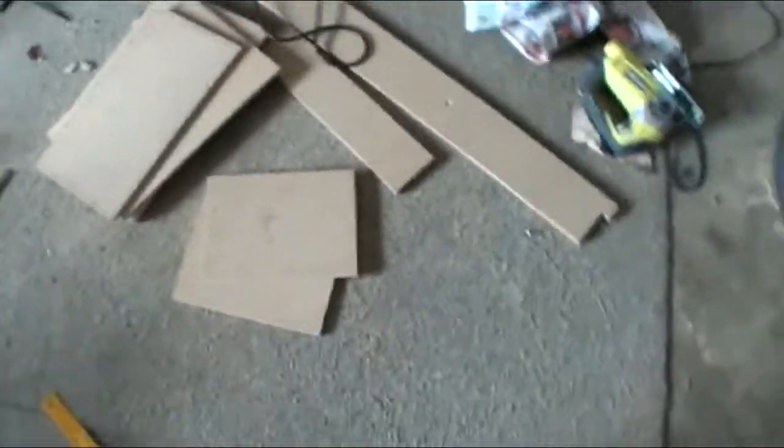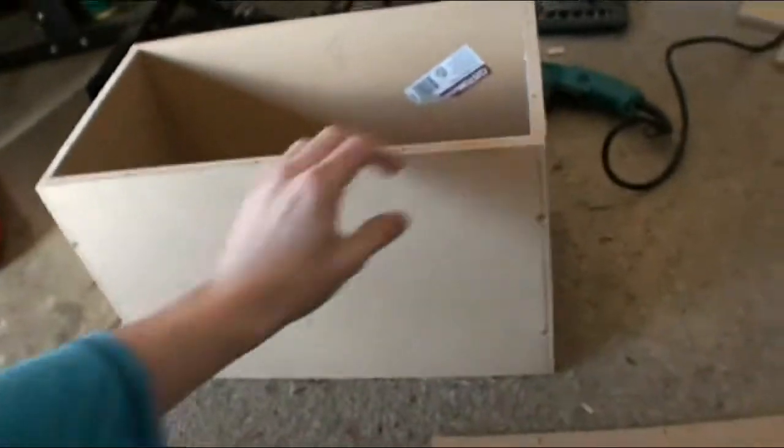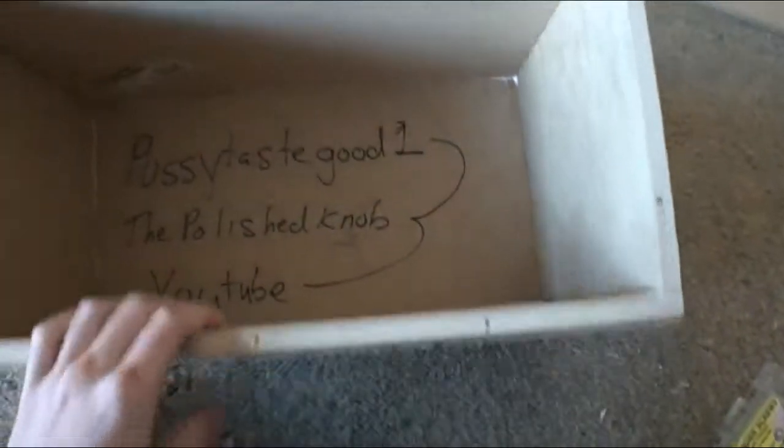Next, I'm going to glue and screw. We have glued and screwed the sides. Looking like a box — very nice. Fitted quite well. Looking like a box.